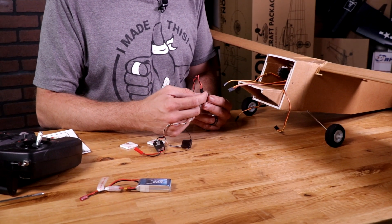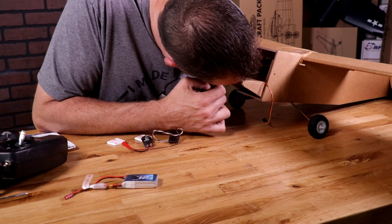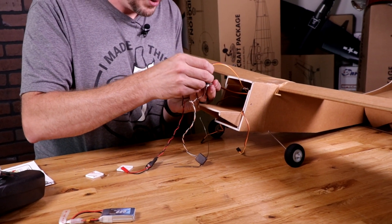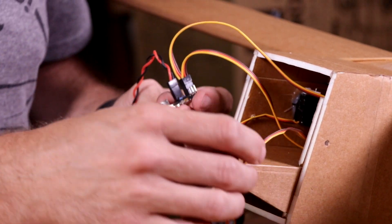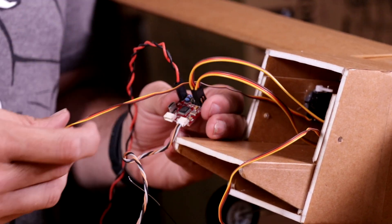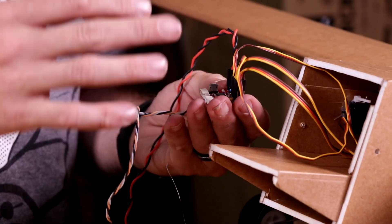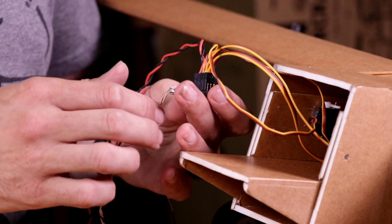Port two or S2 is going to be our left aileron — I'm going to find my left aileron and plug it into port two. Port three is our right aileron. Port four is our elevator. And port five is my rudder. At the end of this section, when we have all of our controls figured out, our last step will be to put on our toe release.